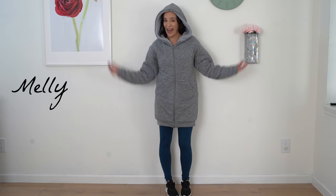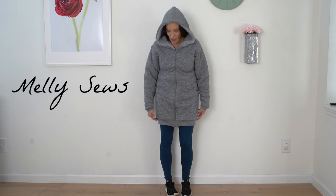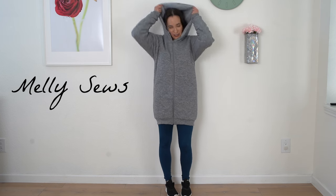Hey y'all, Melissa here with you today and I am wearing today's project. It is this longer, super plush, fully lined and zip up hoodie.